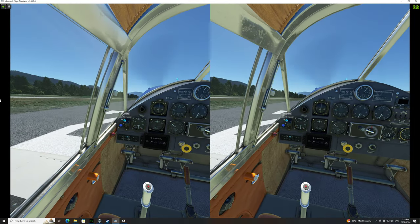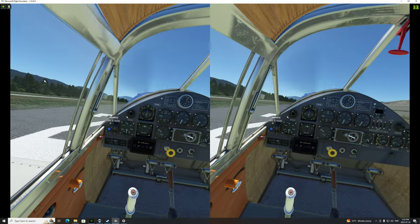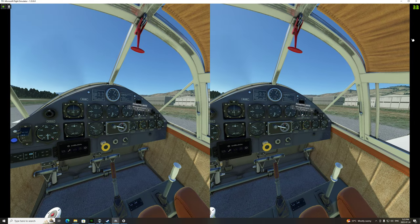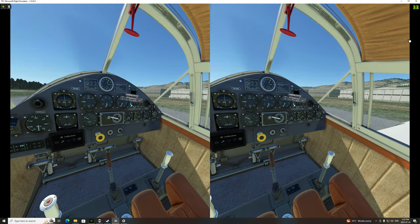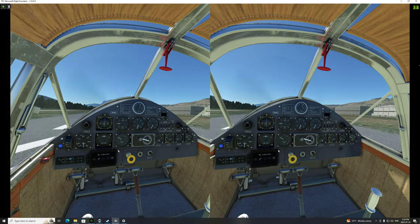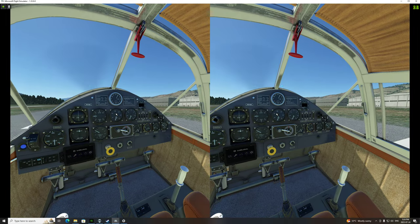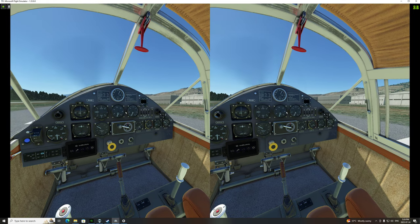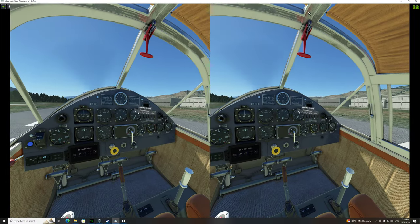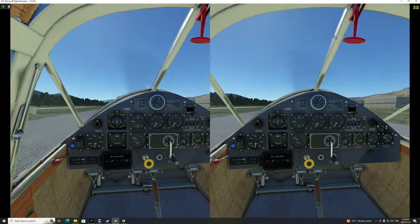I guess those are keys we don't need. Magneto one plus two — so that's the same as both left and right. Power off. Pitot heat generator — looks like everything's on. The usual gauges. That looks like ready to climb — that would be RPM. RPM is over here, so that must be something else. We'll figure it out.